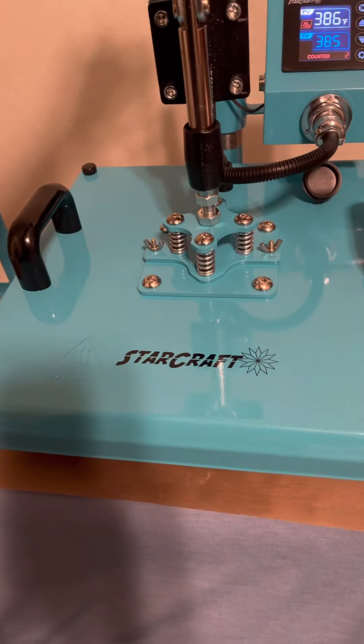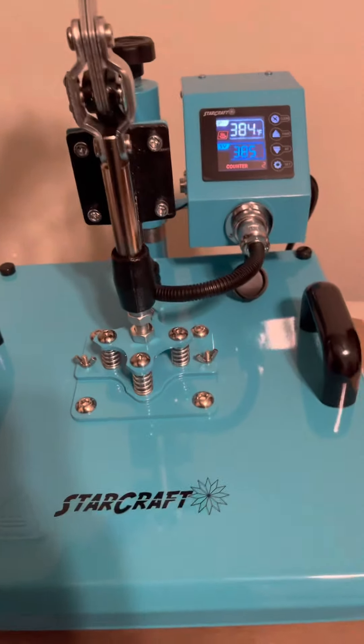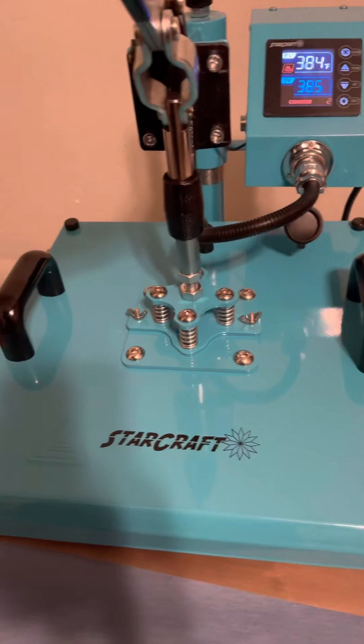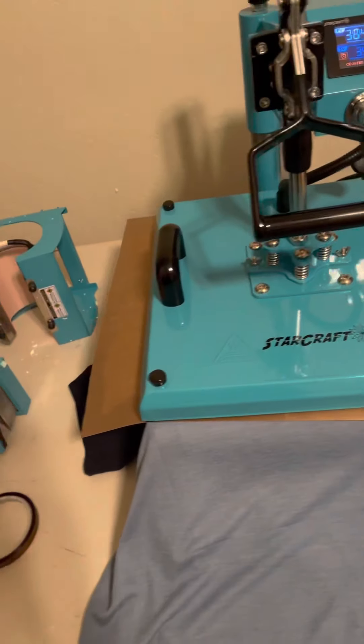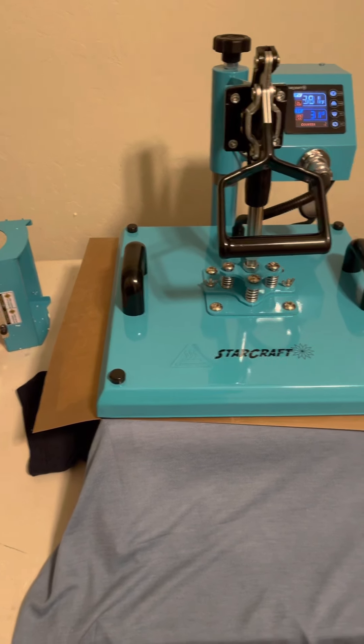I'm doing a little symbol on the back. This is very hot so I have my two sheets of butcher paper, the heating film, heat tape, and my sublimation mirrored image. I'm going to align this - looks a little crooked but hopefully it'll be okay.